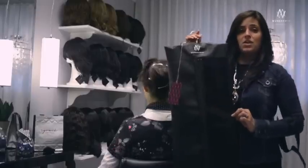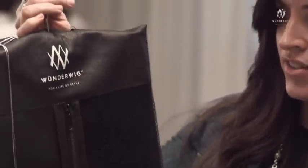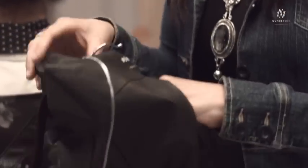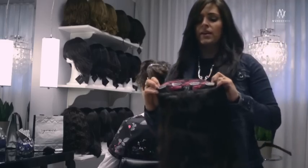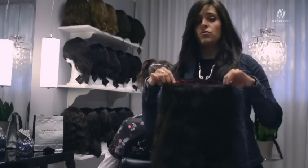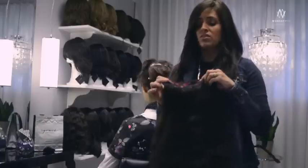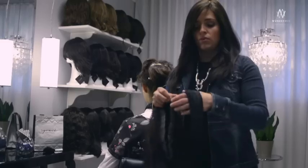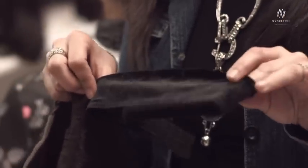Your wonder wig comes in this little mini garment bag for storing and traveling — it's really convenient — on a little hanger like this. The wonder wig has a lot of clips and combs for the best security. If you do not have hair underneath your wig, or if your hair is falling out or thin, I suggest you wear one of these special wig grips that keep your wig on without using any clips or combs, and it's super comfortable.